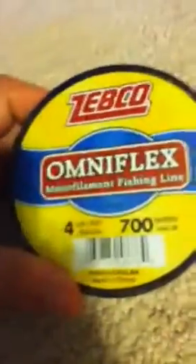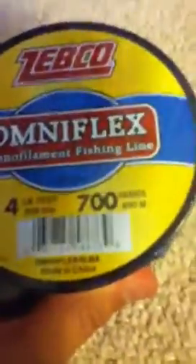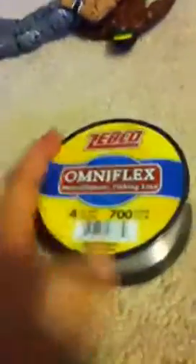What I got is my fishing line for stop motion. It's a Tebco Omniflex Monofilament Fishing Line. It's four pounds, 0.008 diameter, 700 yards or 640 meters, and it's flexible. Pretty cool — it's made in China.